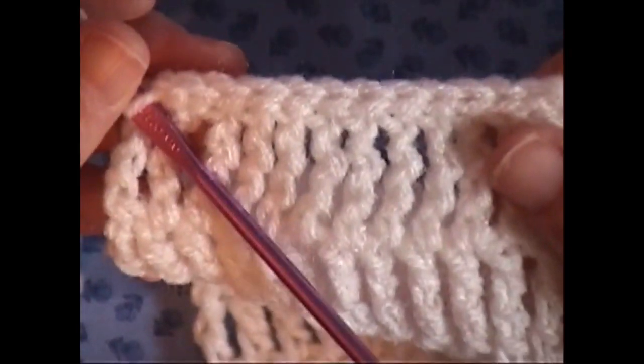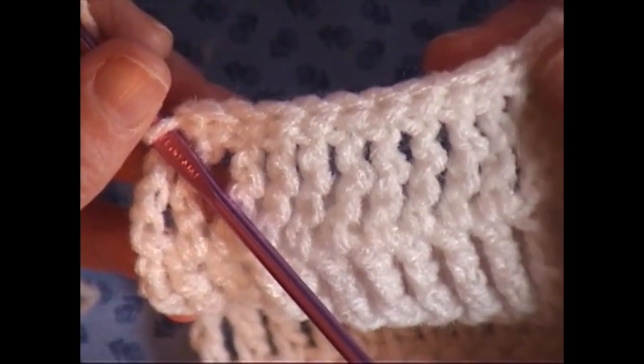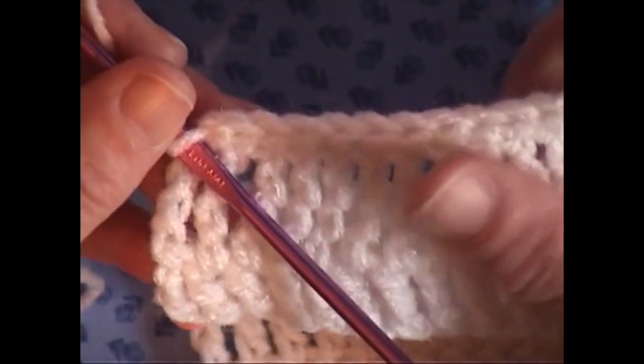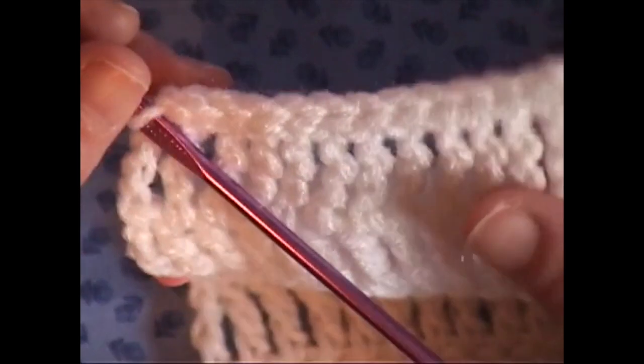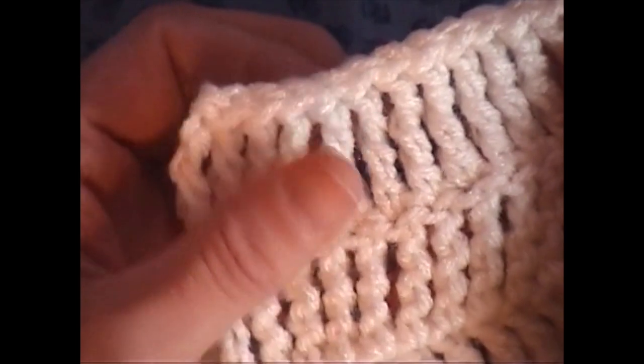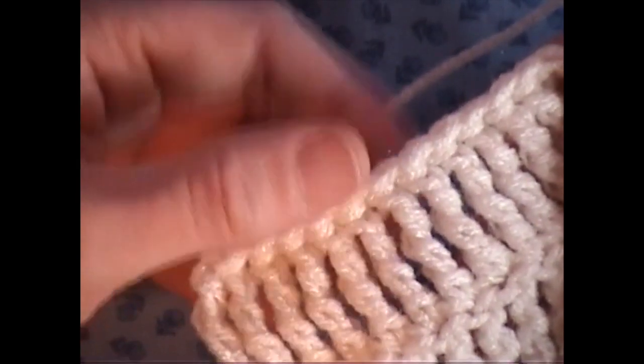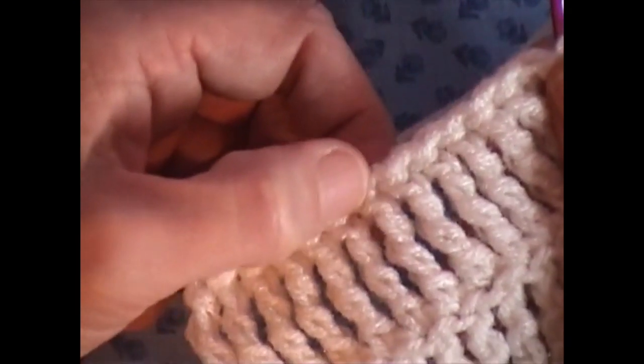Basically, this is what it's going to look like. It's just a continuation on top of your work. Sometimes it gives you a nice finished edge. On the back of my work, this was a double treble or double triple crochet stitch here, and you can see that when you do the slip stitch, you kind of get this edging here.